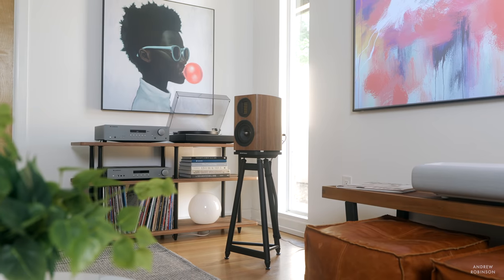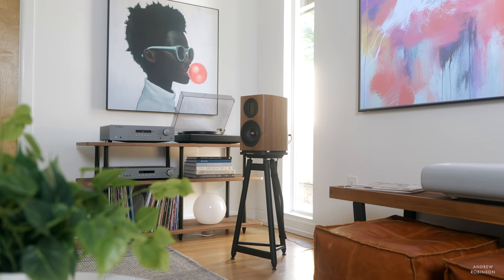The AXR100 is a livelier amp with respect to dynamics compared to the CXA81. While not quite as explosive as the Rotel A11 Tribute or the Musical Fidelity M3SI or M5SI, it's not that far off.